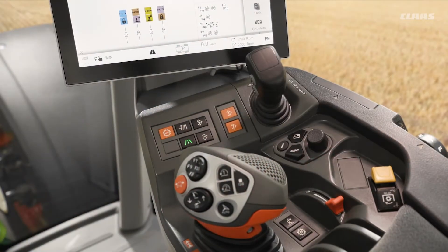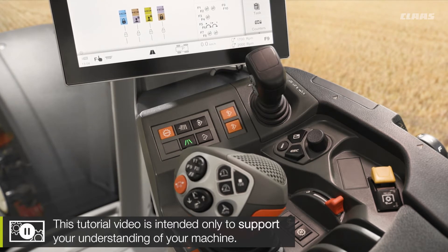So you join me back up in the cab of our CEBIS machine, firstly looking at some of the settings and adjustments we can make in terms of our engine RPM. We have engine memories as standard on our CEBIS machines.